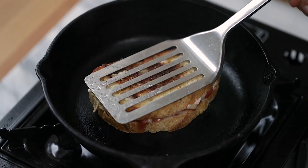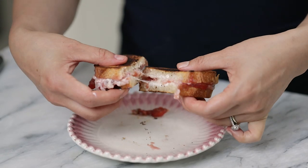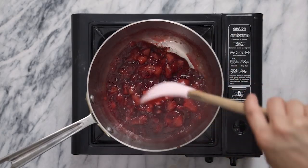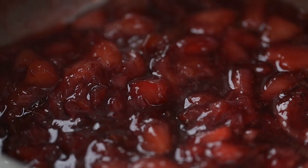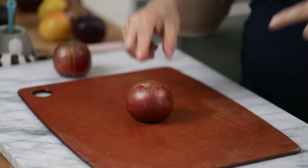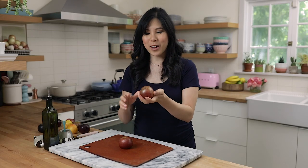Have you guys ever tried a grilled cheese with a fruity jam stuffed in it? Today I'm going to be making a plumcot jam, which really elevates your classic grilled cheese — it reminds me of your favorite cheese pastry, but better. I'm using a more familiar plumcot: this one is the dapple plumcot, also known as a dinosaur egg.